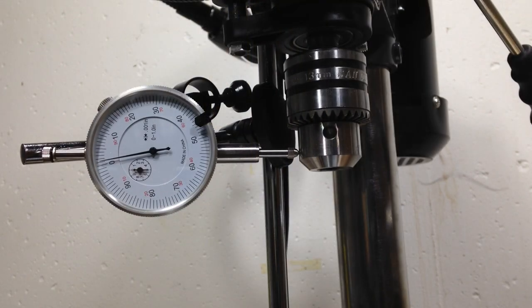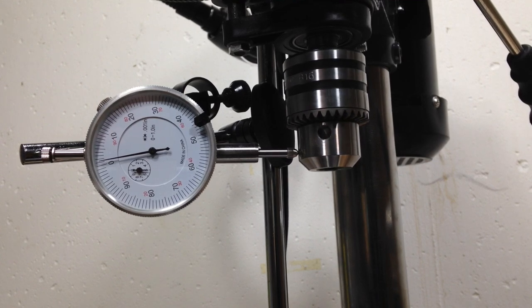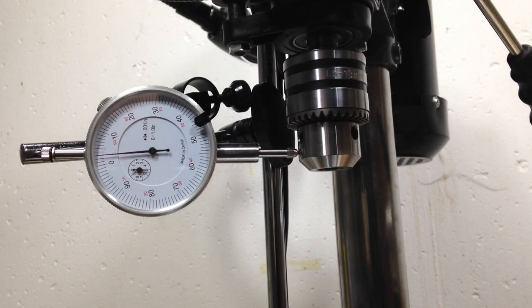Now I've got a dial indicator set up so we can check the runout of the spindle. I'm just slowly turning the spindle and it seems to be about four to five thou, which is pretty darn good — because that's counting in not only the inaccuracies of the spindle but of the chuck itself. It would be nice to put something in the chuck and test that, but I'm not sure what I'd use that would be reliably straight and true. Really, I don't think four or five thou is too bad, not for something that's this cheap.